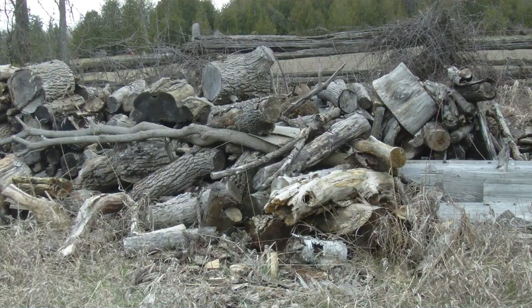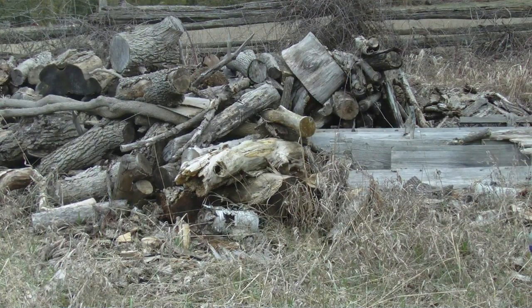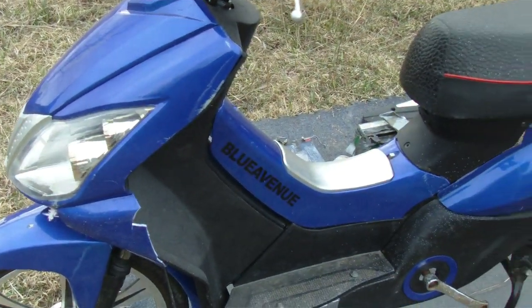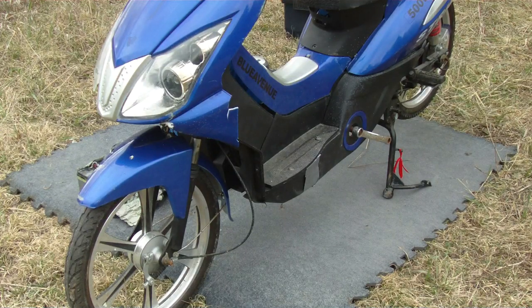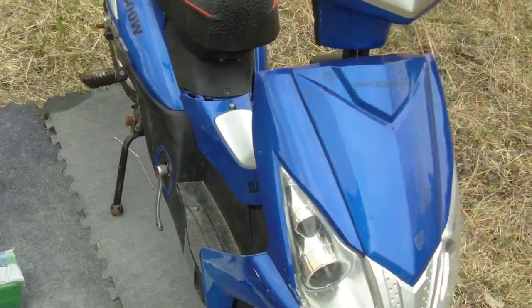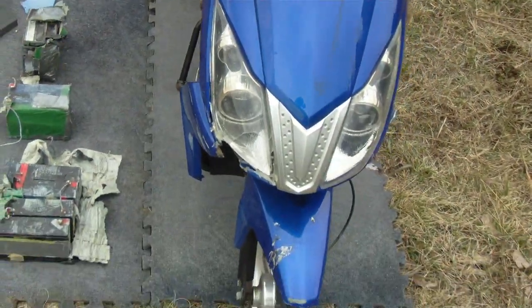What's going on guys, it's Kurt from Kurt's Cottage. I have a free find here — it's an e-scooter. It was beside a dumpster on its side. There's some parts missing: the chain's missing, the pedals are missing, the plastics are all broken.